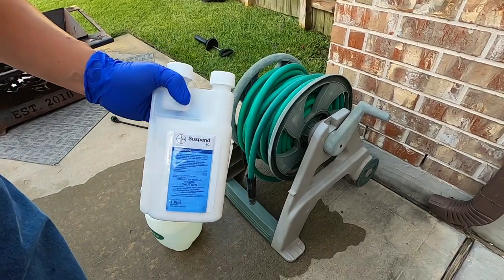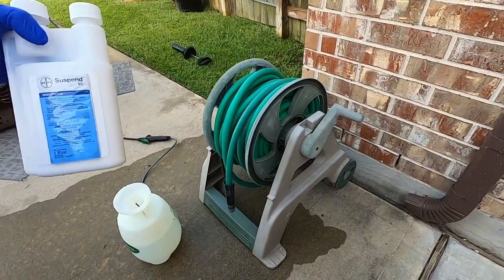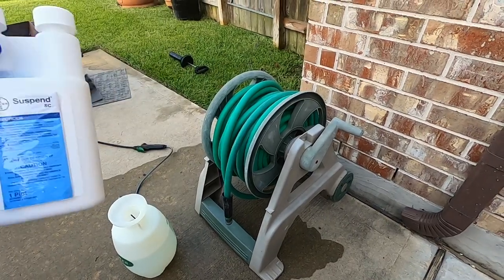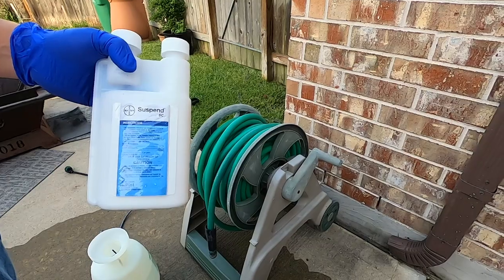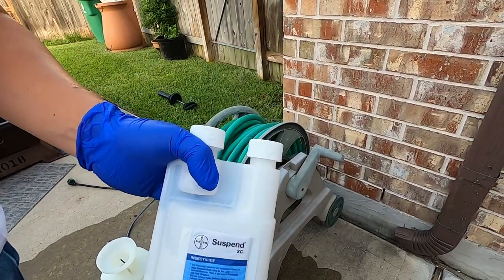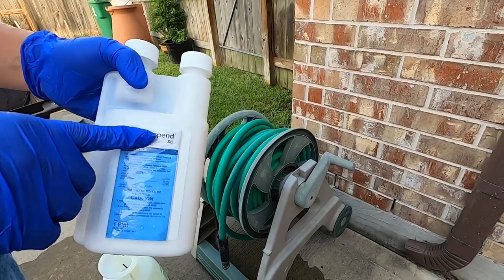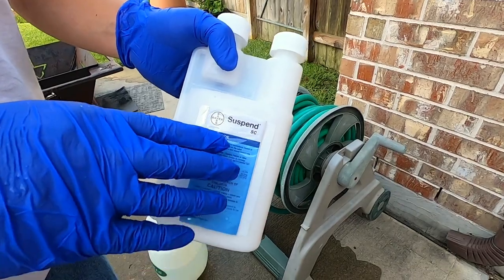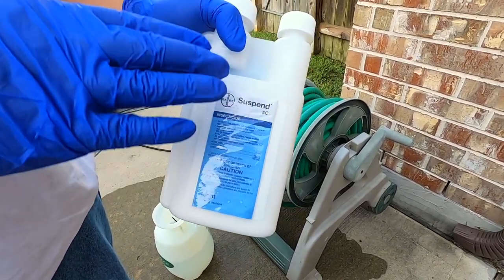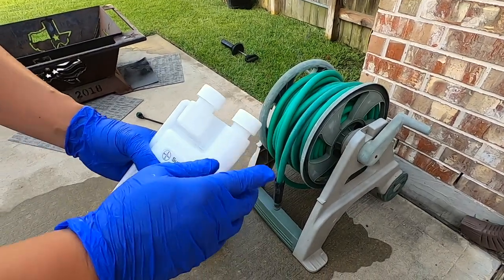If you look up Suspend SC pesticide, you'll know it's very popular. You can use it for small pests — anything from mosquitoes all the way to roaches, even rats. The good thing about Suspend is that it lasts quite a long time — about six months at normal doses.